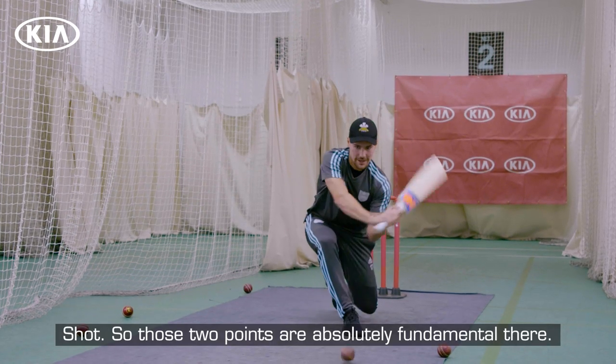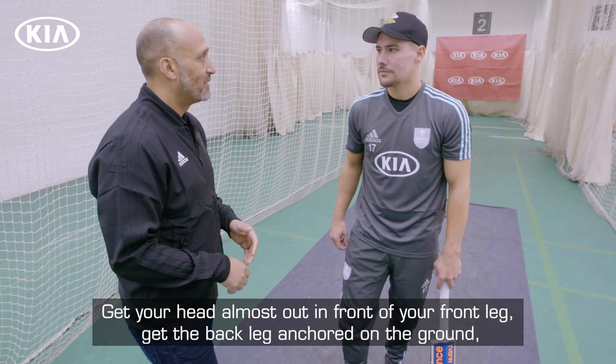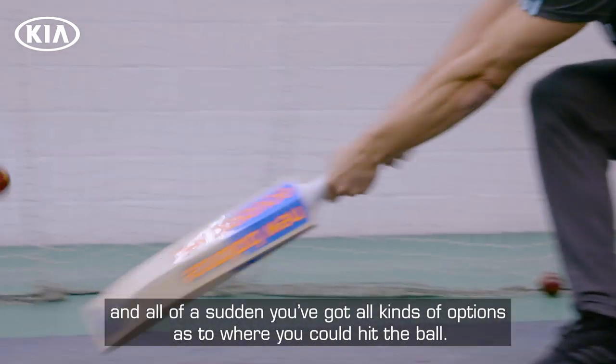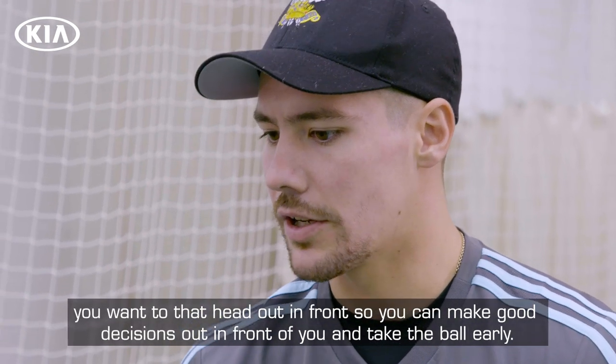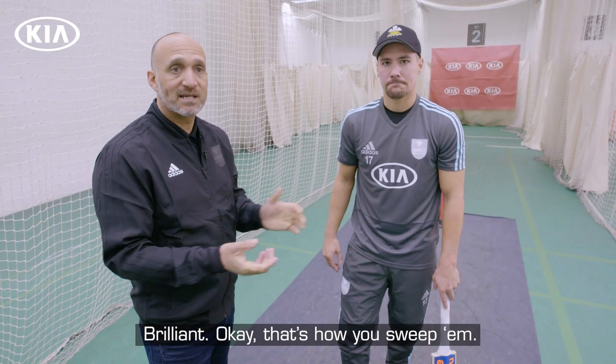Those two points are absolutely fundamental then. Get the head almost out in front of your front leg, get the back leg anchored on the ground and all of a sudden you've got all kinds of options as to where you can hit the ball. We've talked about the hard sweep there, but it's the same fundamentals if you're paddling or if you're reversing. You want that head out in front so you can make good decisions and take the ball more early. Okay, that's how you sweep them.